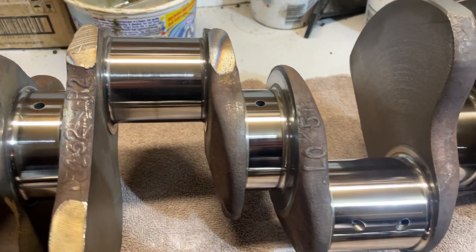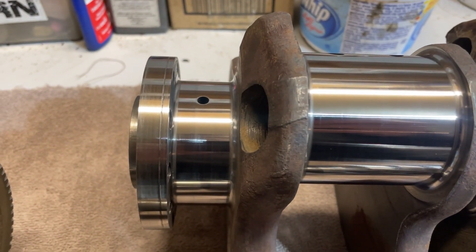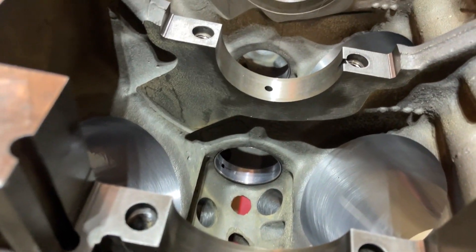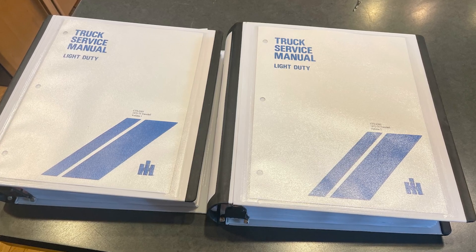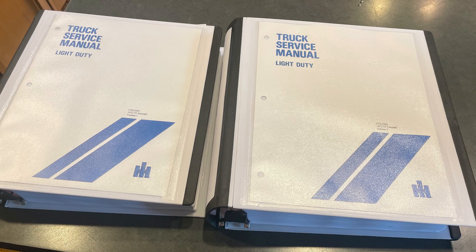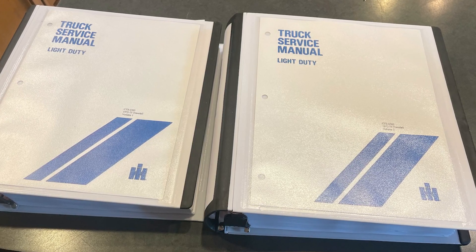I think I'll plastigauge the main bearings just to check clearances and go from there. It's back up on the stand and ready for the camshaft to go in first, then I'll put the crank in. Before we get too far, I highly recommend getting a set of service manuals for these trucks. You can pick them up from Binder Books — search it online. They're not cheap but well worth it.